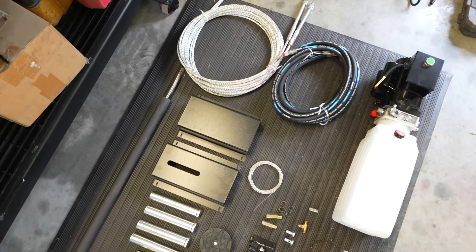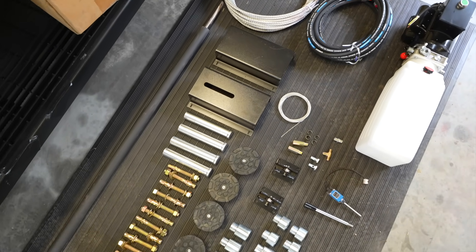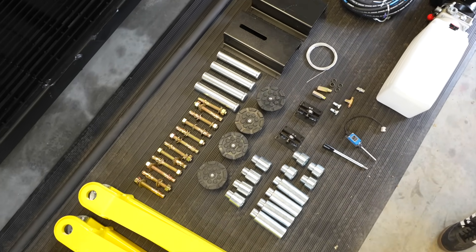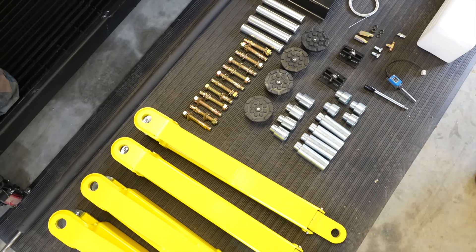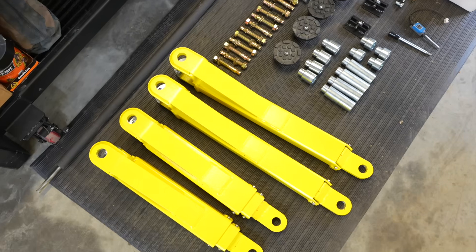Now that we've unloaded the lift from the trailer and set everything aside, we can begin the install. Here's a quick overview of everything included in your Halo 2 post clear floor model lift: equalizing cables, hydraulic hoses, 220 volt motor, brake line covers, 12 anchor bolts, lifting pads, 12 extensions for your lifting pads, a kill switch to protect your car, and four adjustable arms.